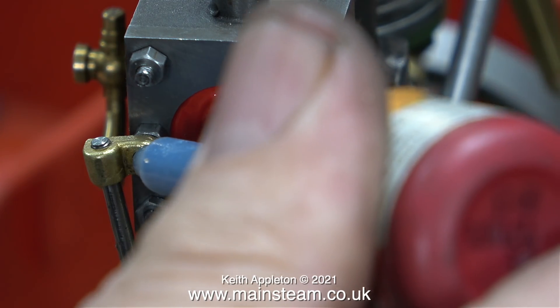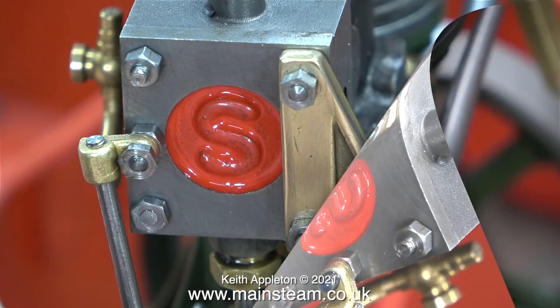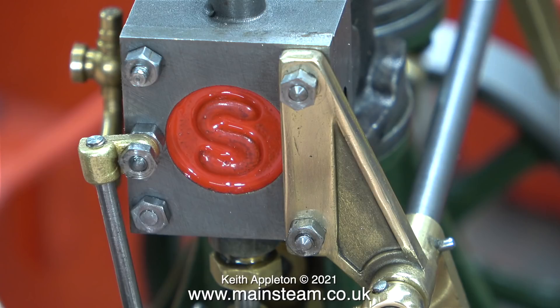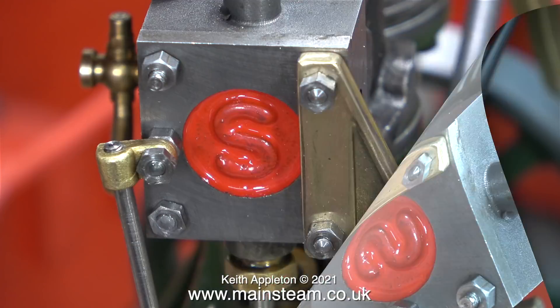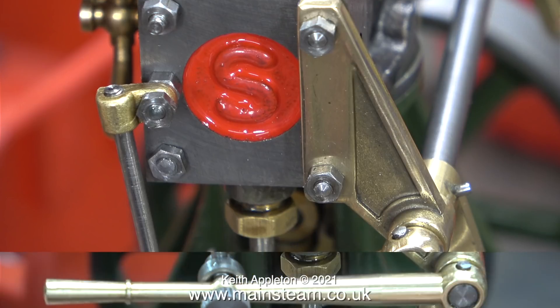Here I'm applying the thread locker — please note it is blue. Loctite 542, which is what I normally use to seal steam fittings, is red, and the super-strength Loctite 603 retainer is green, so you can't really get them mixed up. Blue for thread locker, red for sealing threads, and green for high-strength retainers. I'm leaving a short amount of time for the thread locker to cure before I test the system.